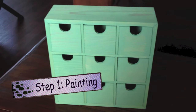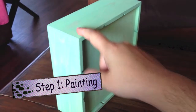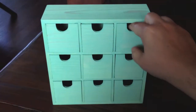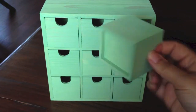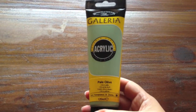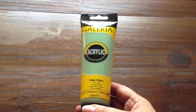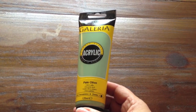First I painted the whole thing green, actually a pale olive green. And this is the paint that I used. It's by Galleria. It's an acrylic paint, water-based, and it's called pale olive.